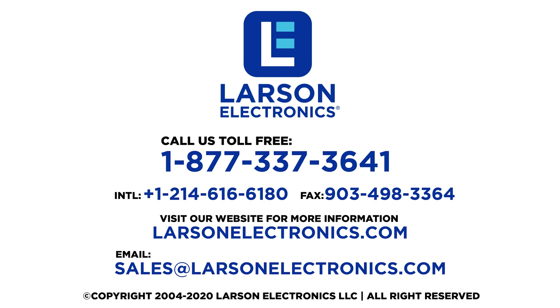To check out our complete selection of UV disinfection lights for coronavirus, visit Larson Electronics today. At Larson Electronics, we do more than meet your lighting needs — contact us today.